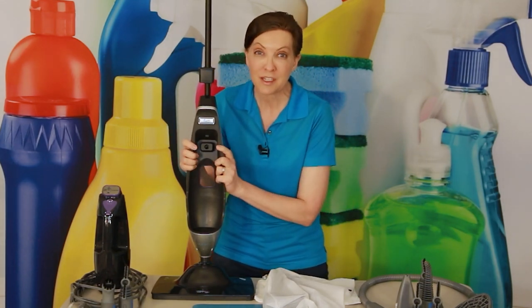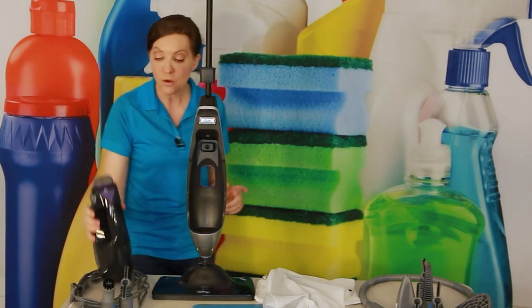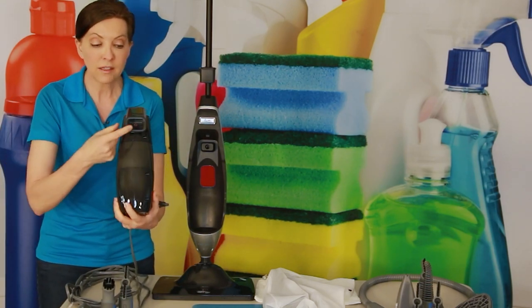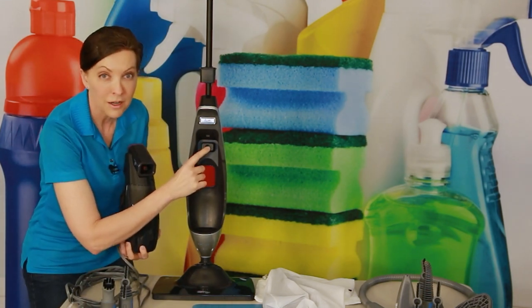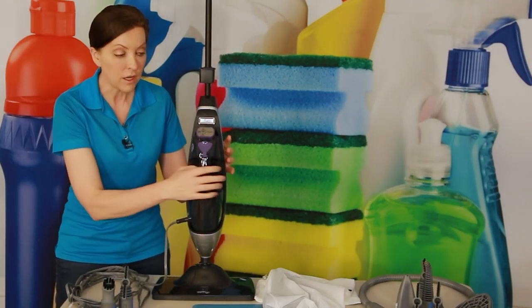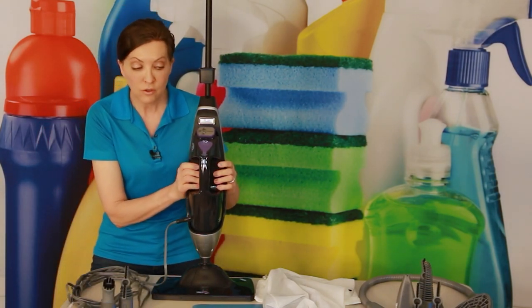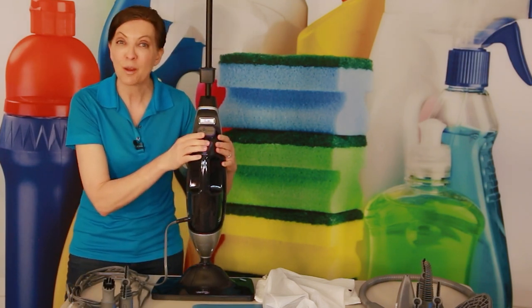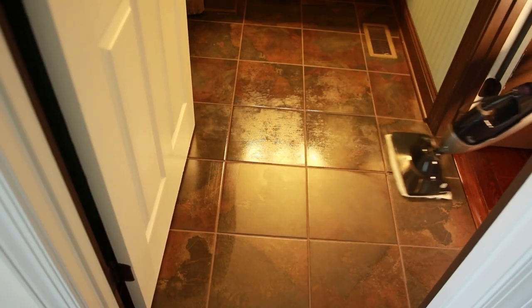If you're going to use it as a regular steam mop, this is where you connect the steamer and the power. Put the handheld steamer into the docking station and with both hands squeeze it tight — like giving it a little hug — to connect the plug. This sends electricity all the way down to the base plate where you're going to be steaming your floor.